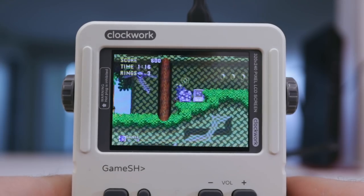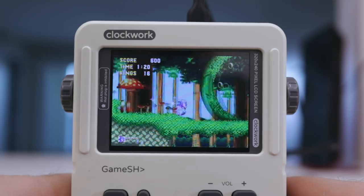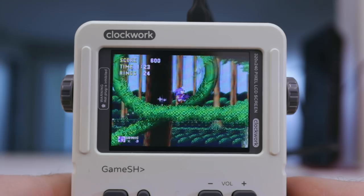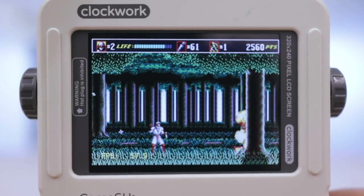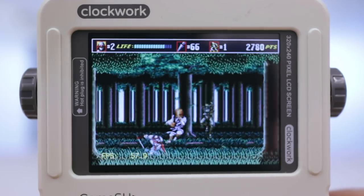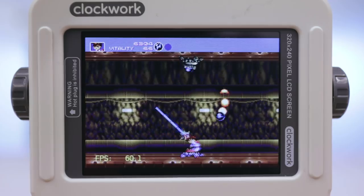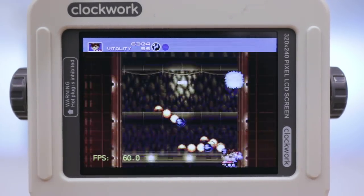Sega Genesis performed the worst. Audio glitched pretty frequently, and this usually coincided with significant frame drops and stuttering. This happened in both Sonic & Knuckles and Shinobi 3. They're still playable, but it's far from the ideal way to play. Weirdly, Gunstar Heroes runs fine — that game has lots of stuff going on screen, so I'm not sure why that is.